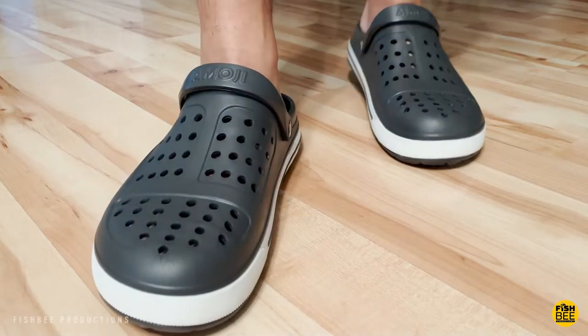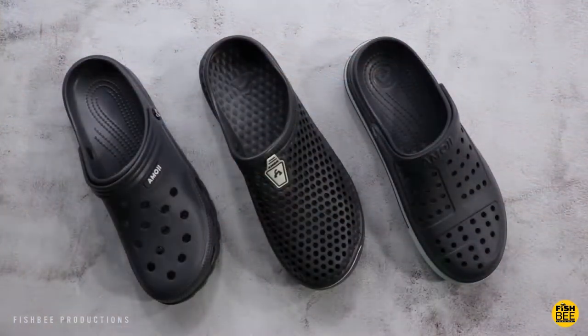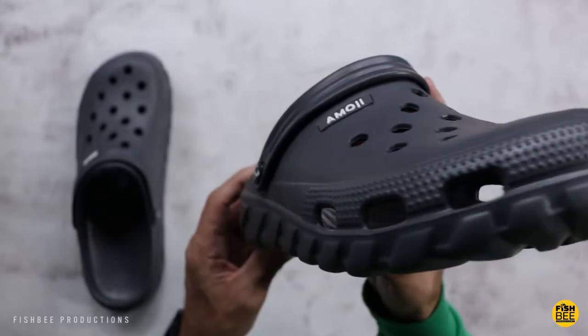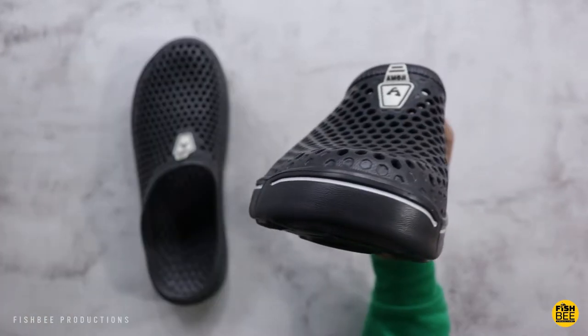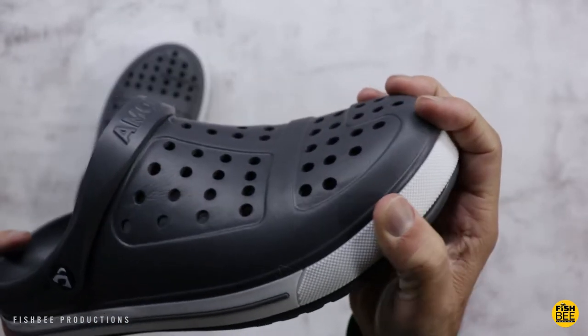Looking at these shoes, they're going to be similar to crocs. I actually tried on several styles of crocs before getting these, and some of the competitors in stores, and I couldn't really find anything that fit my feet just right. So I thought I'd give this Emoji brand a try, and what do you know — all three of these that I ordered actually fit my feet better than some of the name brand ones, surprisingly.